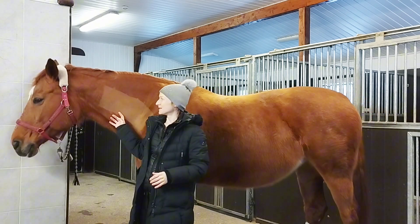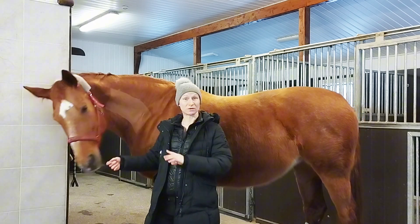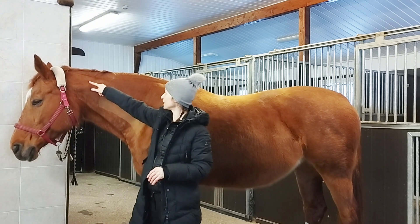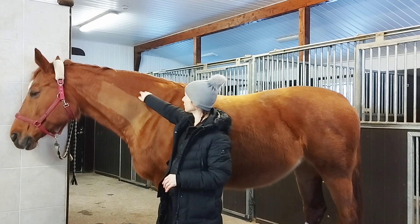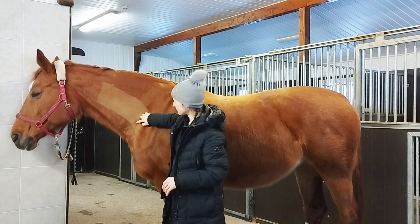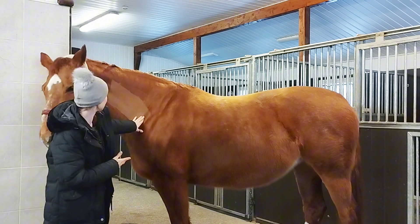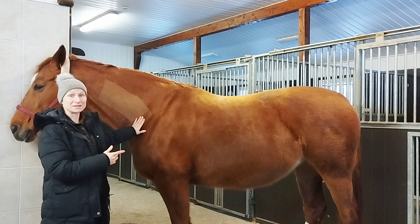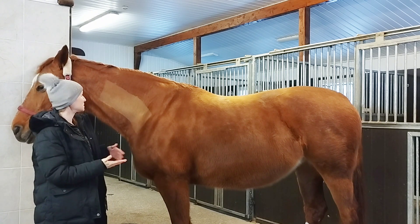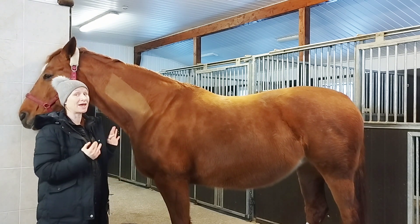The horse has seven cervical vertebrae, and the horse's cervical spine is not actually up here — it goes down here, then it kind of dives in between the scapulas, and it turns or transfers into the thoracic spine.